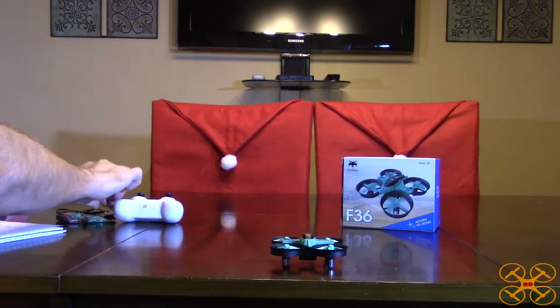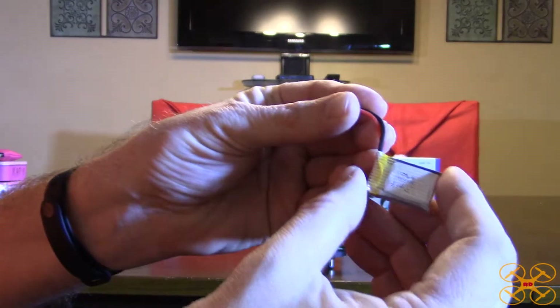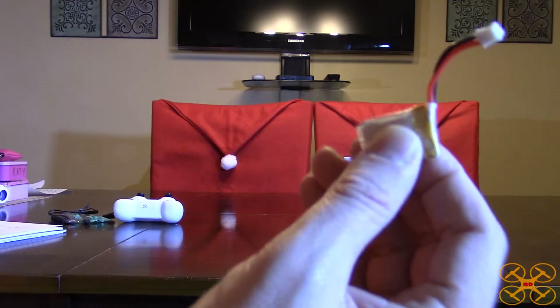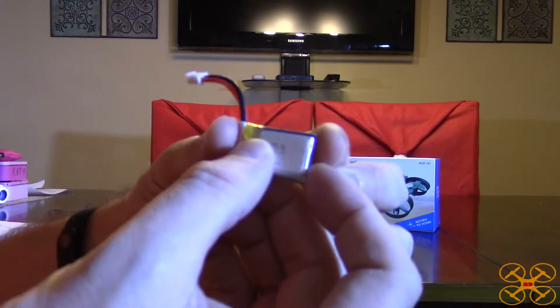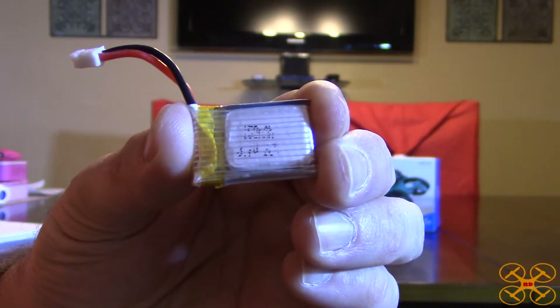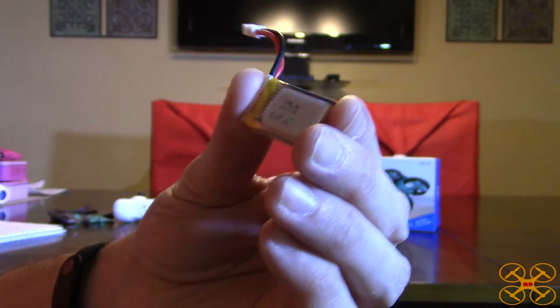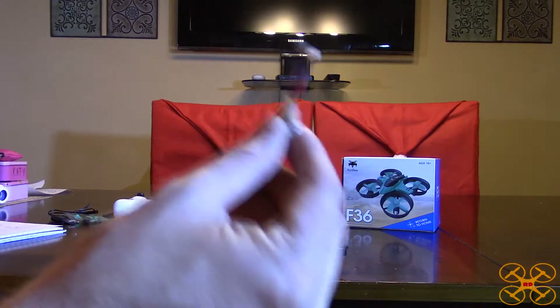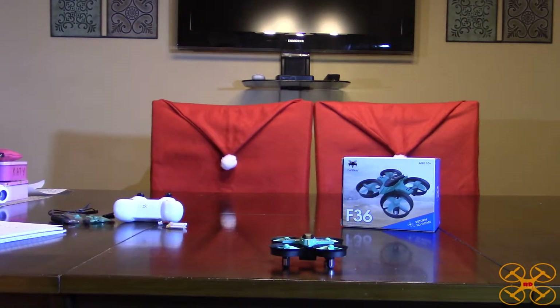It comes with a 150 milliamp little lipo with a pretty standard connector, so these are easy to locate and find. I'm sure GearBest sells extras for this — it's a pretty common battery. The writing is kind of rubbed off but I've confirmed it is 150 milliamp — it's just a 1S lipo. You get about five and a half minutes flight time with about a 10-second low voltage alarm. It's mostly for indoors so the short LVC isn't a big deal.